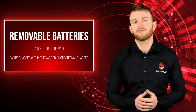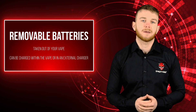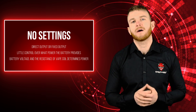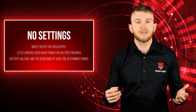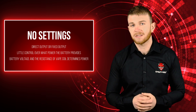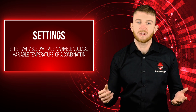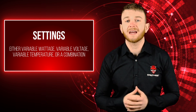No matter which type of battery you choose, your e-cig will either have settings to adjust or it will be a simple press-and-go e-cig. If there are no settings to adjust, it will have either a direct output or fixed output, meaning you have no control over what power the battery provides. It is either determined by the voltage in your battery, a preset power output, or a combination of battery voltage and the resistance of the atomizer head fitted. If there are settings to adjust, it will be variable wattage, variable voltage, variable temperature, or a combination of all. These settings will have a direct effect on your battery.